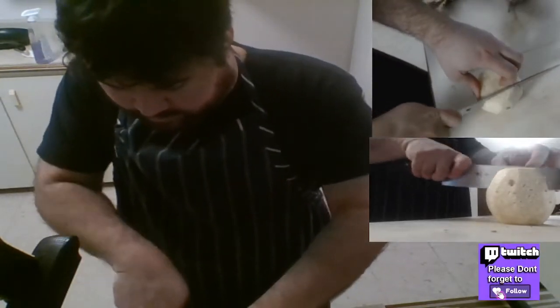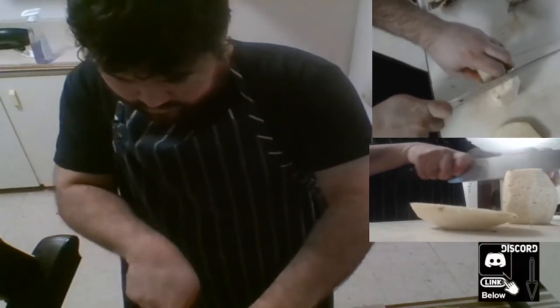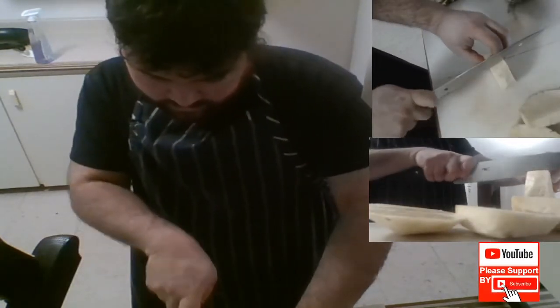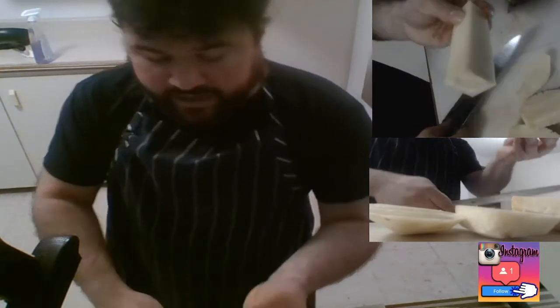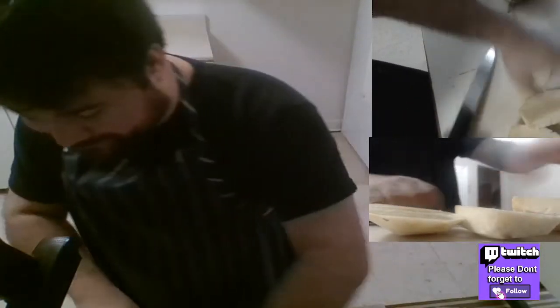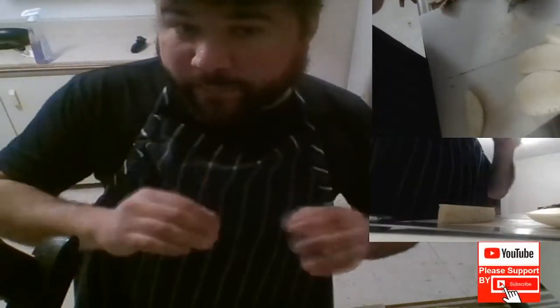To have less waste, you're gonna start about here, cut it all the way down, then turn it and cut all the way down, turn it again all the way down, and again all the way down. So you're left with this. There could be some core here — nope, I did a good job. It's the core. So you end up with pieces like this.